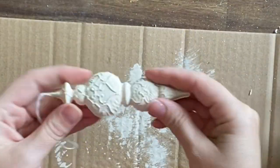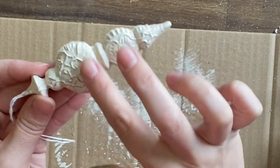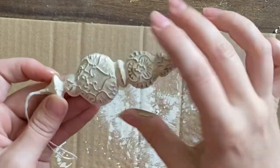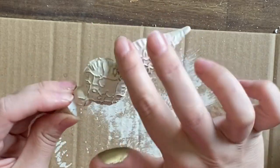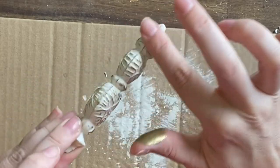Our next two ornaments are pretty easy. I'm using Dixie Belle's Gold Gilding Wax over all of the details. This ornament reminds me of those beautiful old pressed tin panels, and I love how the gold gilding wax contrasts with the Drop Cloth — I just think these are absolutely beautiful.